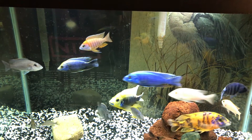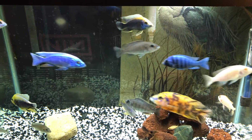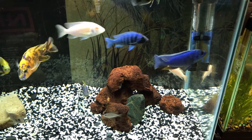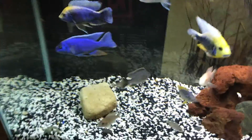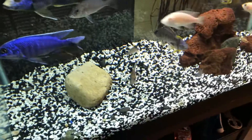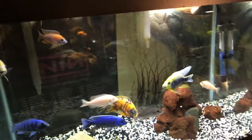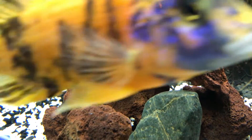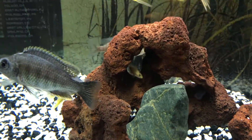Just a little update on this tank here, a 65 gallon of peacocks and haps. I added these three rocks and took out the other ones. I think it's got a little bit of a different look to it. And my little one right there, Dragonblood I think he is, loves to match the rock.